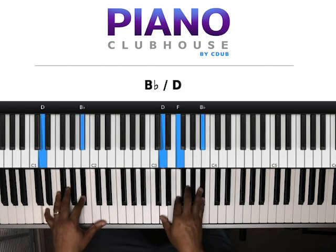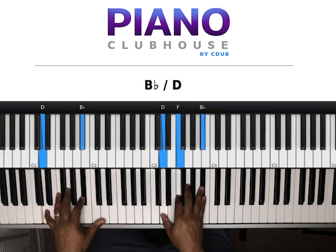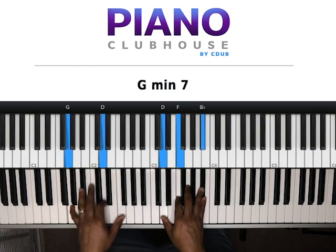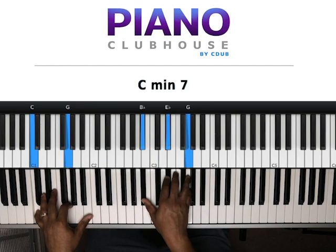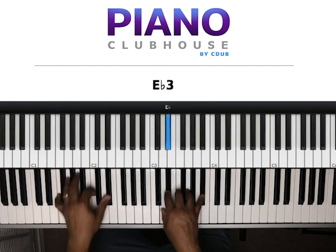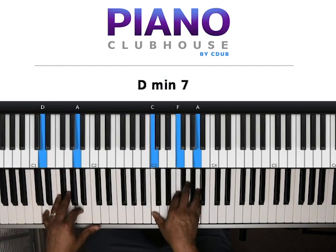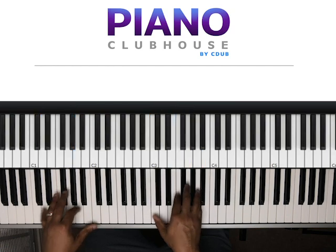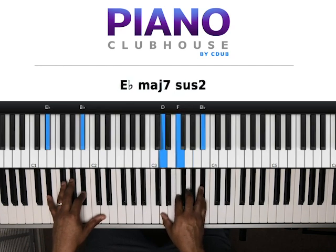Next chord: D, B-flat in my left hand. Right hand: D, F, B-flat. Then G, D, F in the left hand — right hand didn't move, still D, F, B-flat. Then we're going to go back. My first chord: C, G in my left hand, B-flat, E-flat, G in my right hand. Next chord: D, A left hand, C, F, A right hand. Then E-flat, B-flat left hand, D, F, G, B-flat right hand.